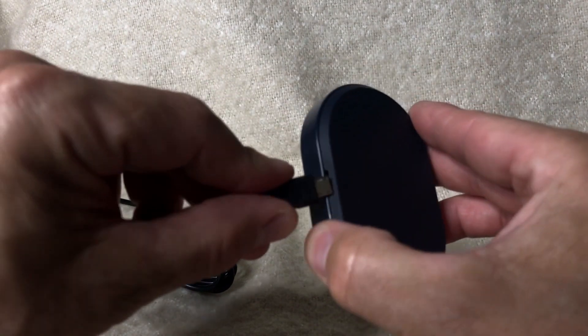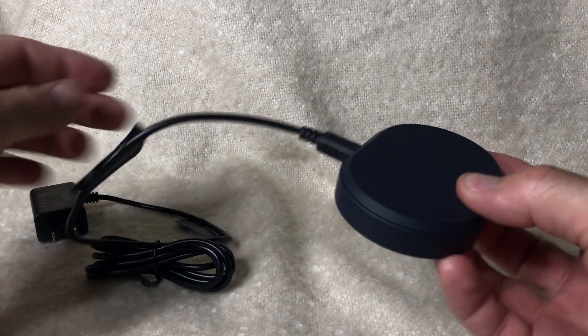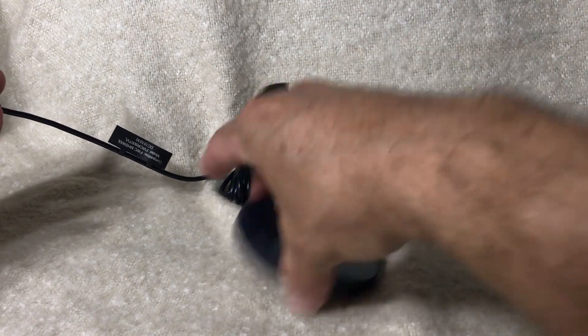When you're ready to charge up your Ellipsis, just take the charging cable, plug it into the charging port on the Ellipsis, and take the other end and plug it into an electrical outlet.